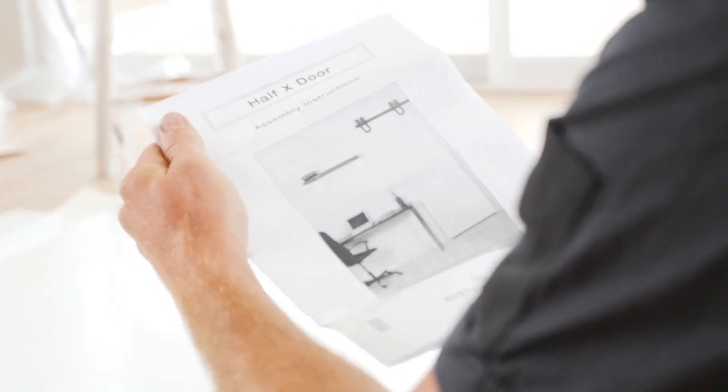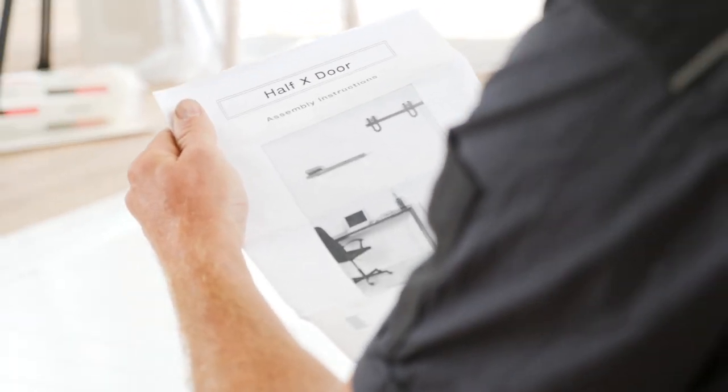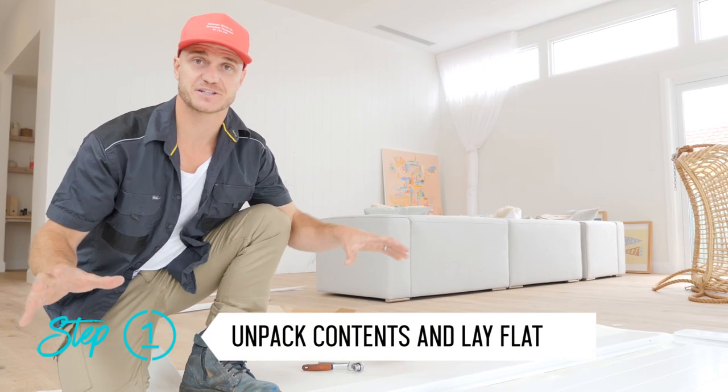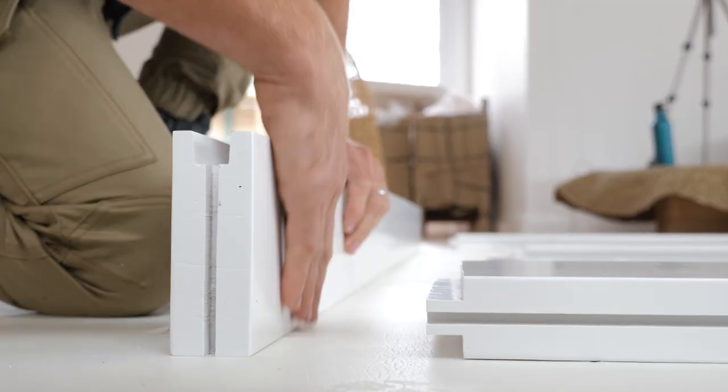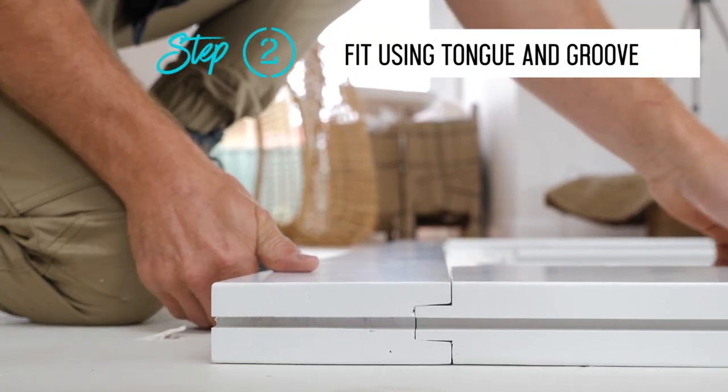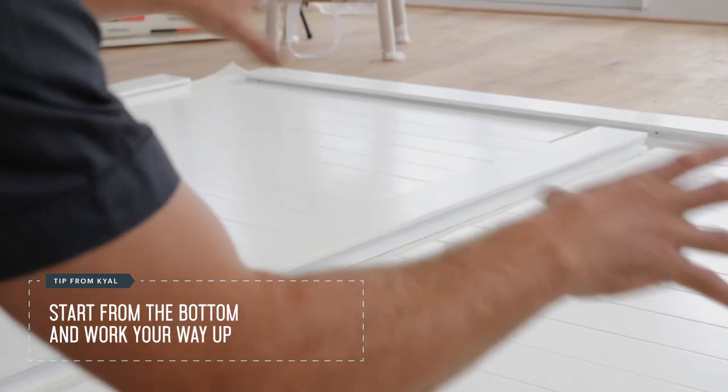With Rustica doors there is the option to have your door delivered pre-assembled, but we've chosen to put ours together ourselves — and if we get stuck, we've got the instructions. Now that we've got our door unpackaged and laid out ready to go, we're going to start at the bottom corner, which fits together with the tongue and groove, and then work our way up piecing it all together.